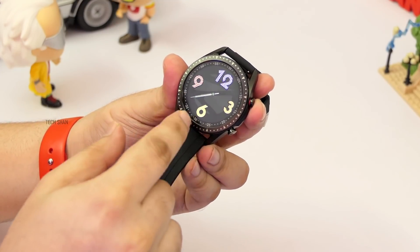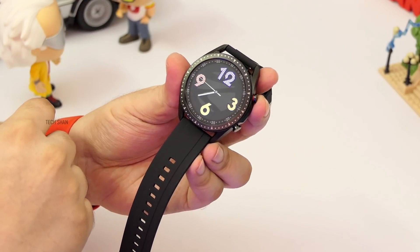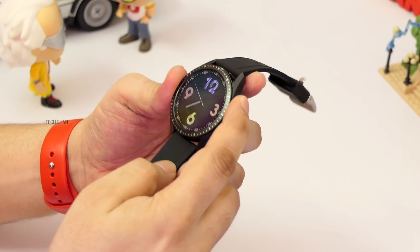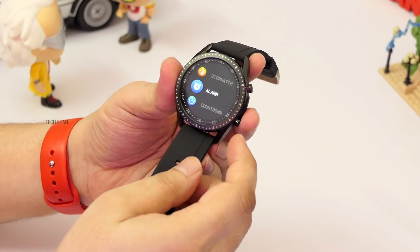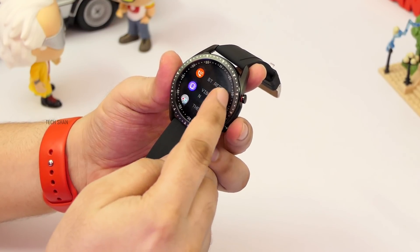Coming to the display — it has a large 3.3-inch TFT color touch display, definitely a large dial. I like how there are minute markings on it with each dot representing 1 minute. There are two buttons: one is a power and wake button, and another to access common features and settings like stopwatch, alarm, countdown, brightness, Bluetooth toggle, vibration and more.